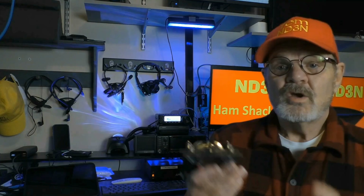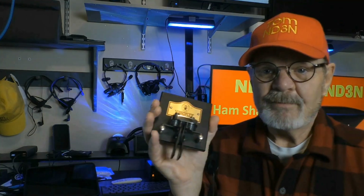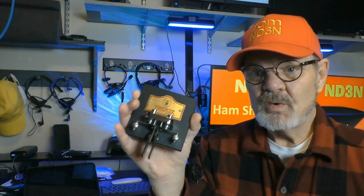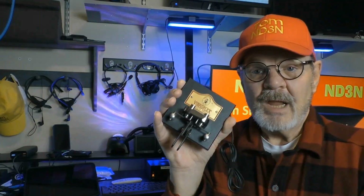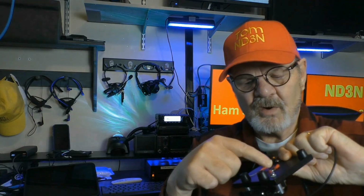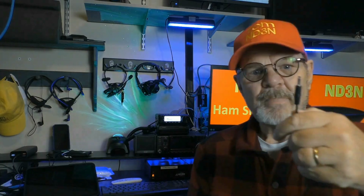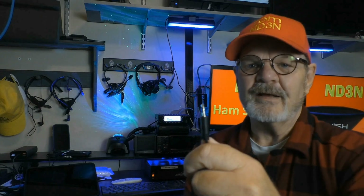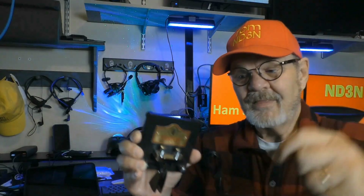If you want to do CW, you're going to need a key. I use Vibraplex keyers — they are well-made and will last you a lifetime. The plug comes separately; it wires into the back with color-coded instructions. Some of them use smaller tip-ring-sleeve plugs, some use quarter-inch tip-ring-sleeve. Buy the associated plug that goes with yours, or make your own — you'll find these on the Vibraplex site.